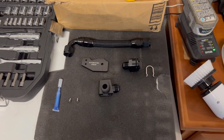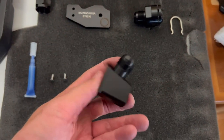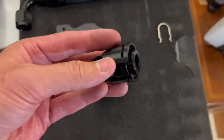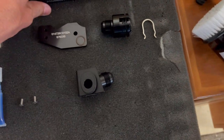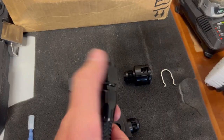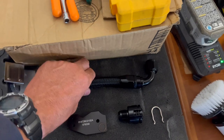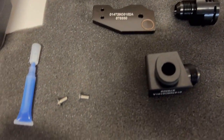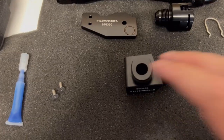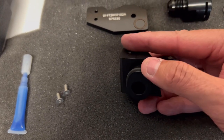Here's the ECS Tuning billet breather hose kit. Everything is made out of billet aluminum — really, really solid looking pieces. This one has a couple of O-rings in it, and this part has connectors on the end that spin on both ends and thread into each other. It also comes with some blue thread locker and two little bolts that are going to connect to this part up there. This part goes to your PCV valve.